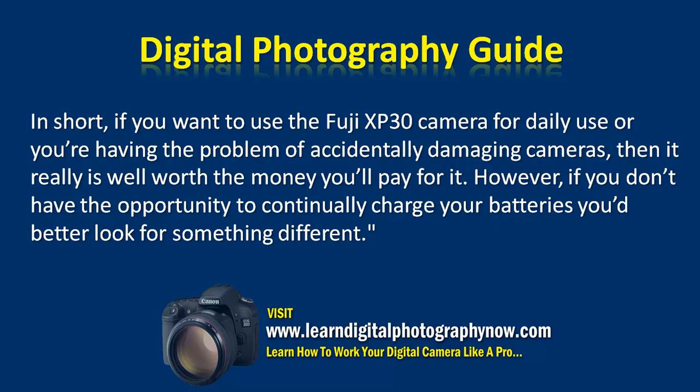In short, if you want to use the Fuji XP30 for daily use or you have the problem of accidentally damaging cameras, then it really is well worth the money. However, if you don't have the opportunity to continually charge your batteries, you'd better look for something different.